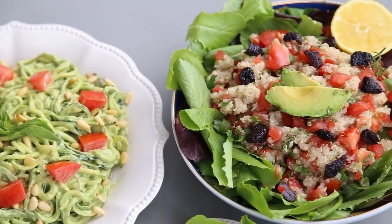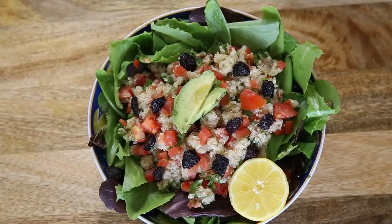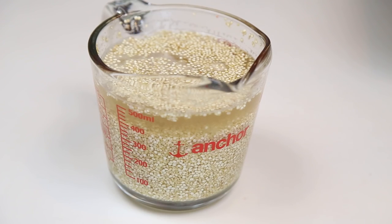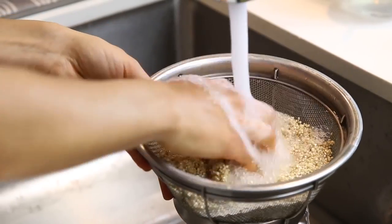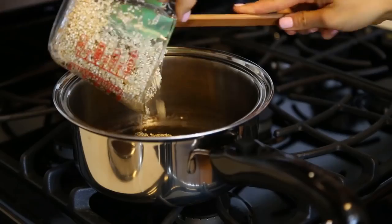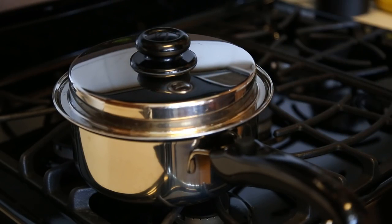Second meal is gonna be a quinoa salad. I absolutely love quinoa — I think it tastes really good, and this is like a Mediterranean salad. I'm gonna make more quinoa so that it'll last me for a couple of days. You want to first soak your quinoa for about 15 to 20 minutes — this is gonna help it cook faster and the enzymes will be more readily available to your body. Then rinse it really well, and once that's done you're gonna cook it: two cups of quinoa for four cups of water, cooked on medium heat for about 15 to 20 minutes.